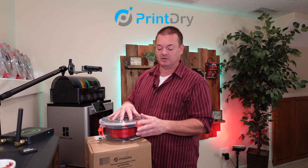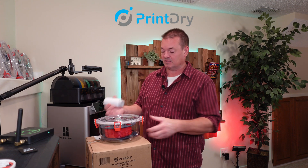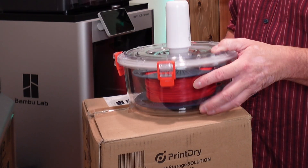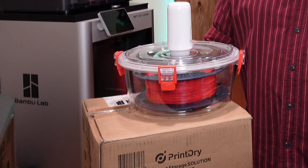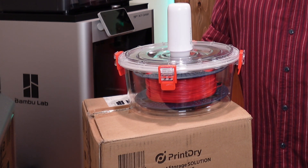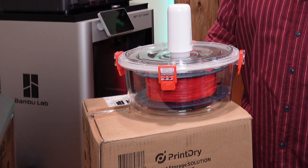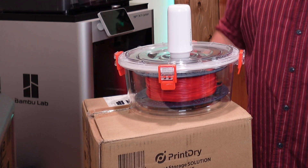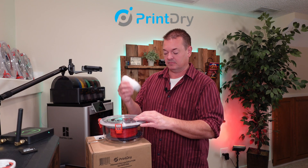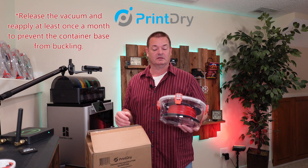The procedure is you just latch them up, take your pump, and put it right here in the middle. You don't even have to push down — just push the button and let it run. When it stops, it means it's good to go — it took all the air out. I can already see it kind of collapsing on itself. There it goes, it's almost done. So that is basically vacuum sealed, and that will keep your filament nice and dry for a long time.